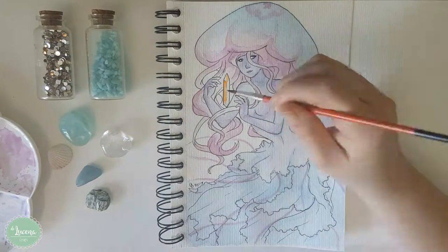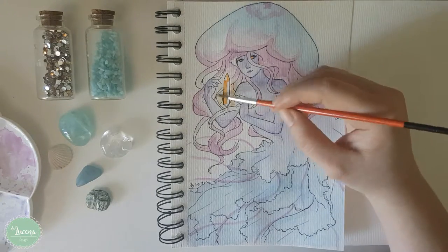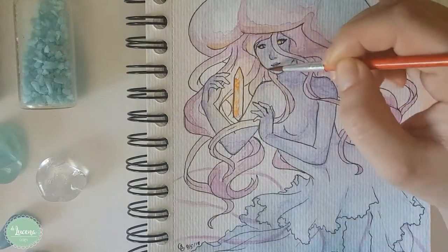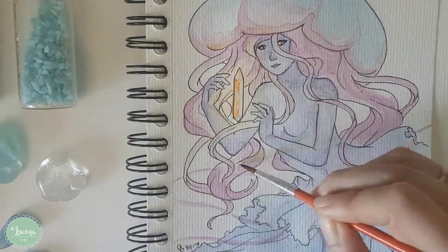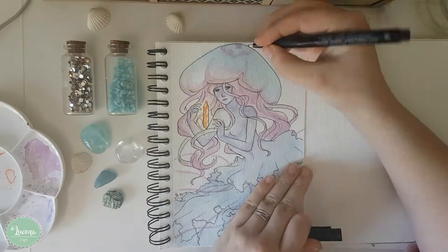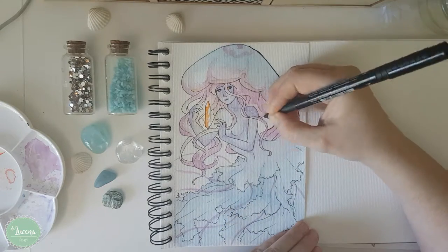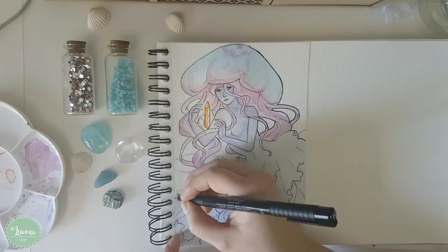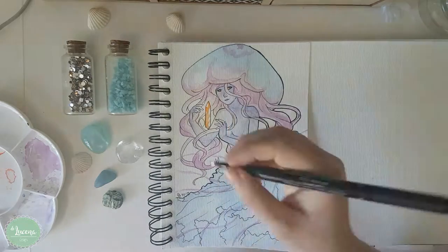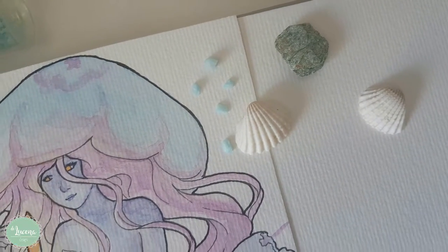I am also super happy to have tried a new technique in watercolor — the light effect. So I tried to not shadow the place where the crystal was and then I added some yellows around and yellow reflexes, and it really turned out good. So this is my second mermaid for mermaid month. I hope you guys enjoyed it and see you next time. Bye bye!